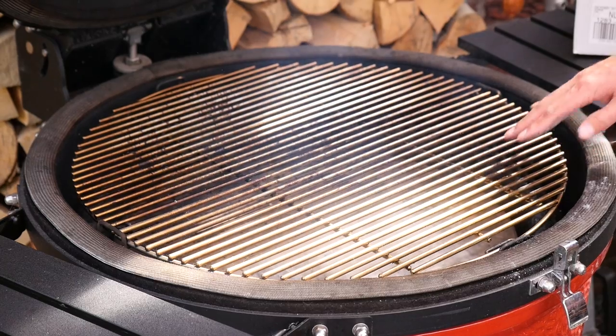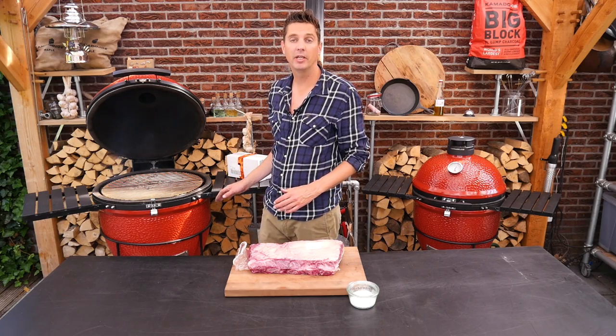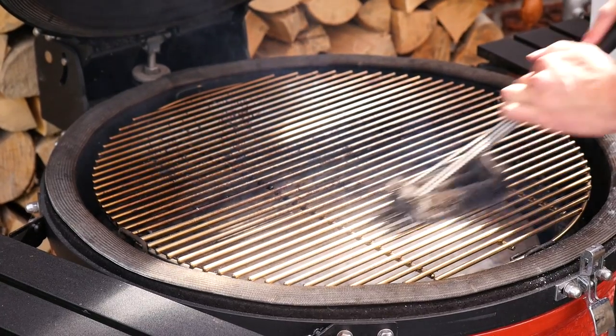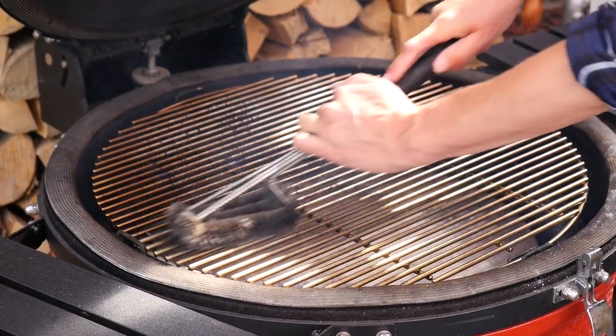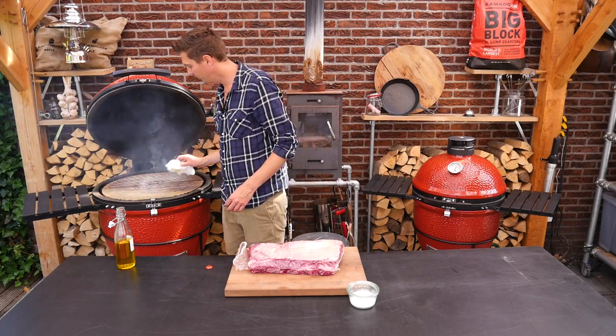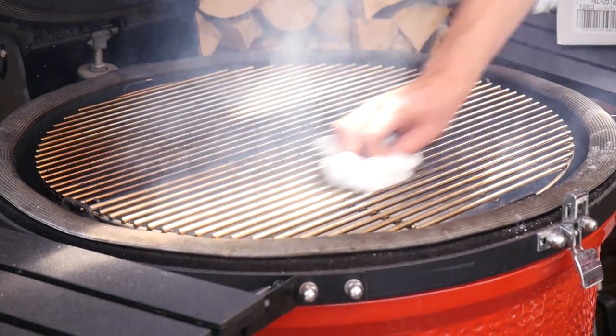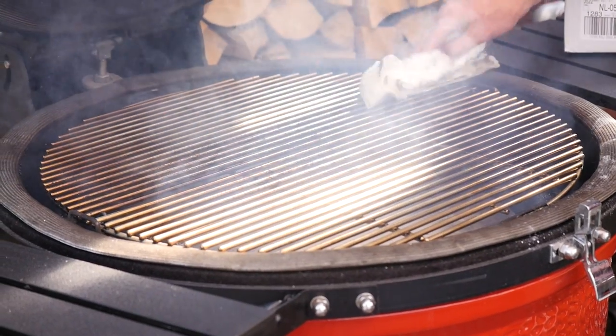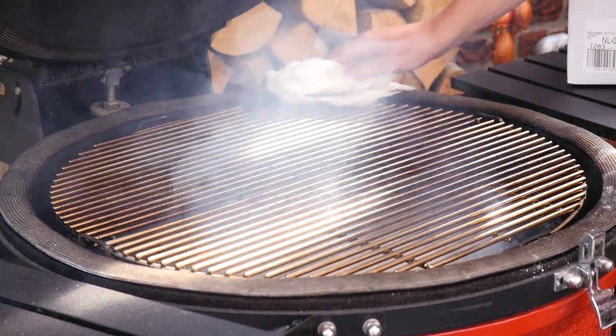And the grill grate. At this point I want to make sure that my grill grate is clean, so I'm taking a wire brush to clean it off, and then some paper towel and olive oil to clean up that grill grate, making sure that we don't have any ash or dust on it.